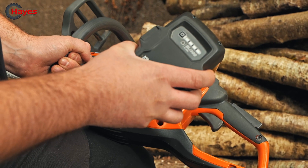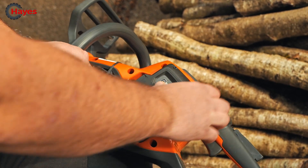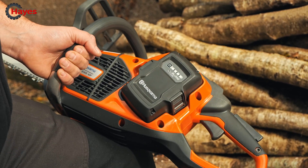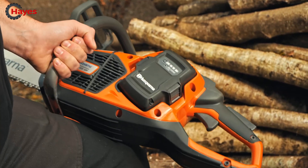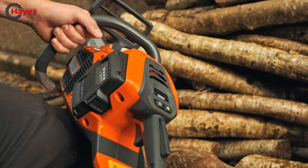This one comes with a BLI 300. As James mentioned in our previous video on YouTube, you will get just over 300 cuts on a fairly sizable amount of timber on that charge. This is perfect if you're hedging or doing lighter forestry applications, and especially in noise-sensitive areas.